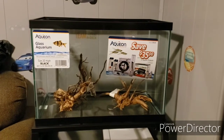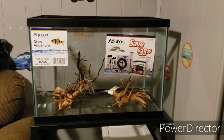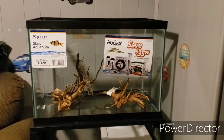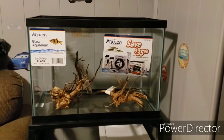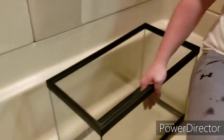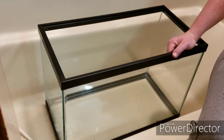What you see in there is the wood that's going to go in it. The next step I'm going to show you is how I clean the gravel and all that. We're getting the film off of this tank — it's my son's 20 gallon fish tank that he wants set up in his bedroom.